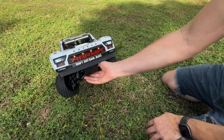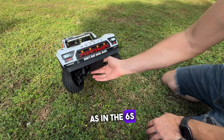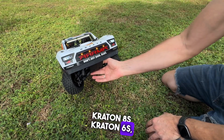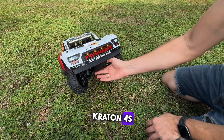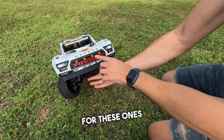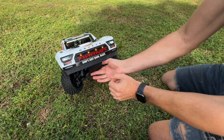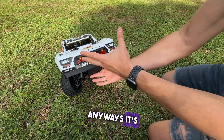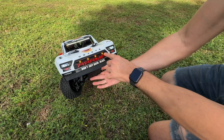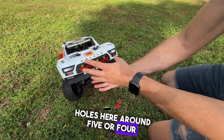The headlights will be the same process as in the 6S Mohave, Creighton 8S, Creighton 6S, and Creighton 4S — it's the same method. For the clearance lights, we're going to make a video for that, but it's pretty easy: you just have to drill four holes, around four or five millimeters.